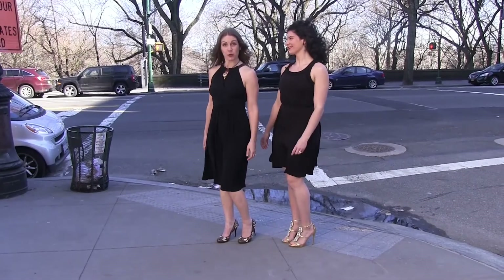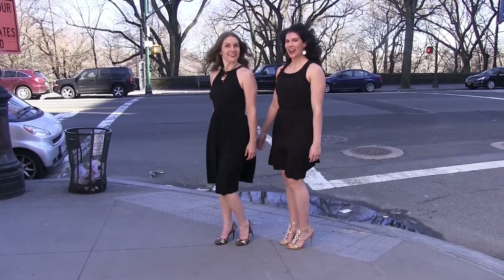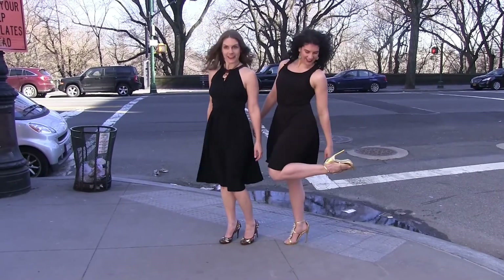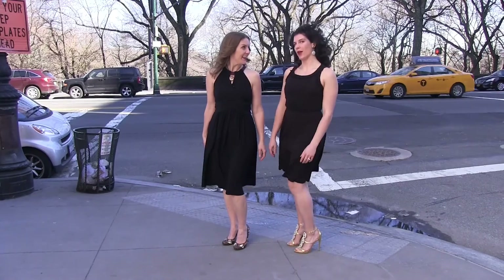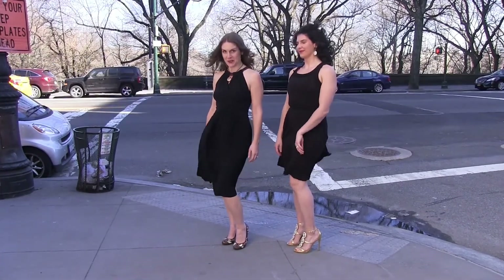Our work here is done and we are going out on the town. Our gastrocs look so good in our heels! They are both powerful and graceful, bringing us to wisdom and wonder. Tune in next time for another muscle!